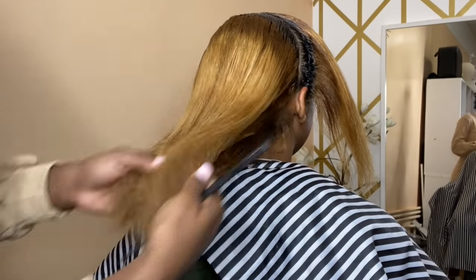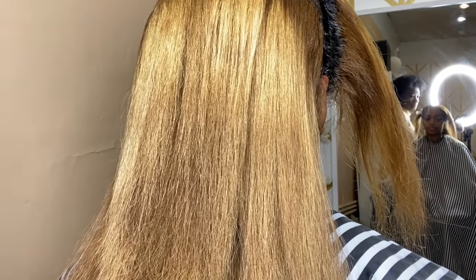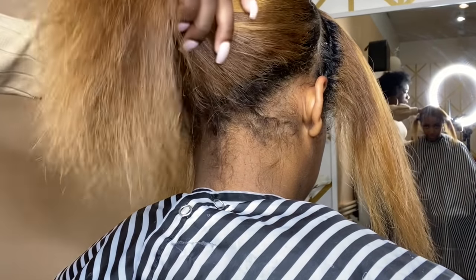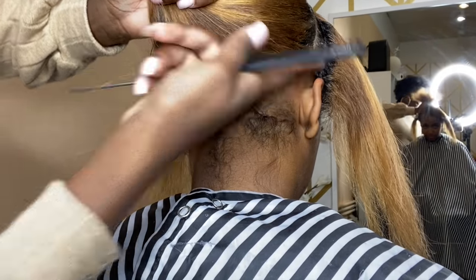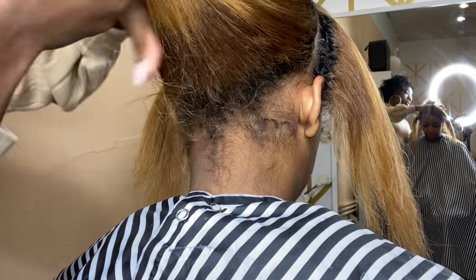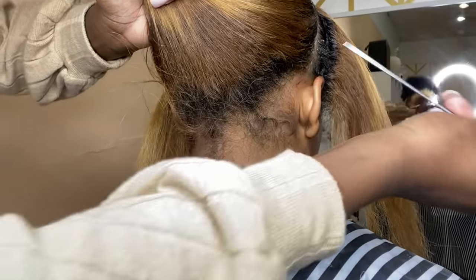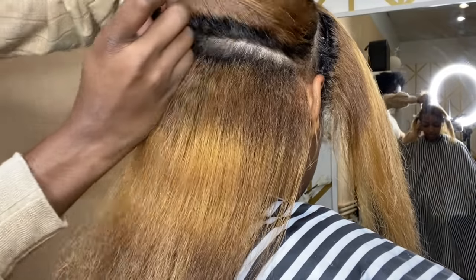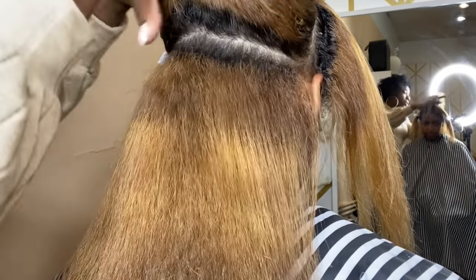I'm about to part the back section for you guys up close. When starting the back row, I part from the top of one ear to the top of the other ear — that's how you level your parts and make sure they're in the same spot. Always take your time when you're parting; do not rush the parting stage.